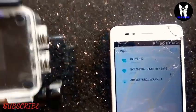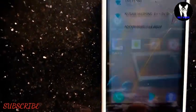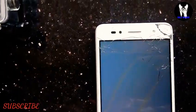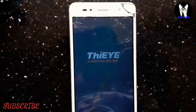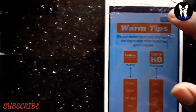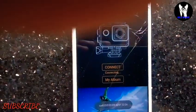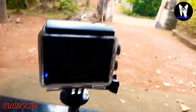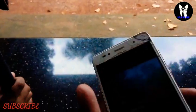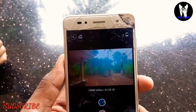We are connected to the Wi-Fi device. If you want to shoot with the camera on the phone, you can download the files on the phone and see the camera feed on your phone.